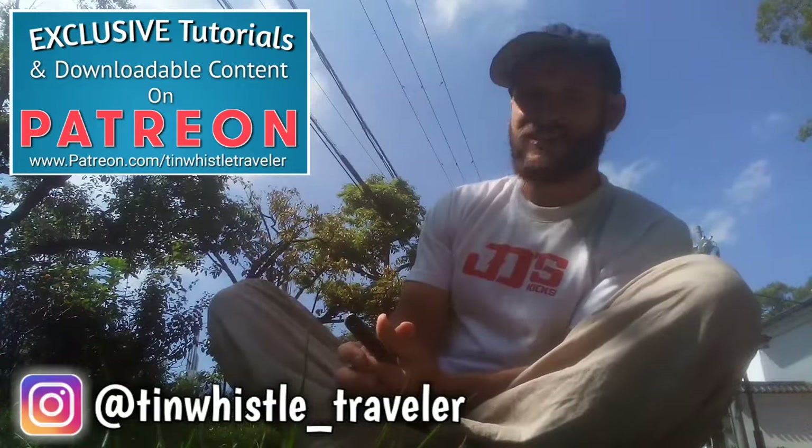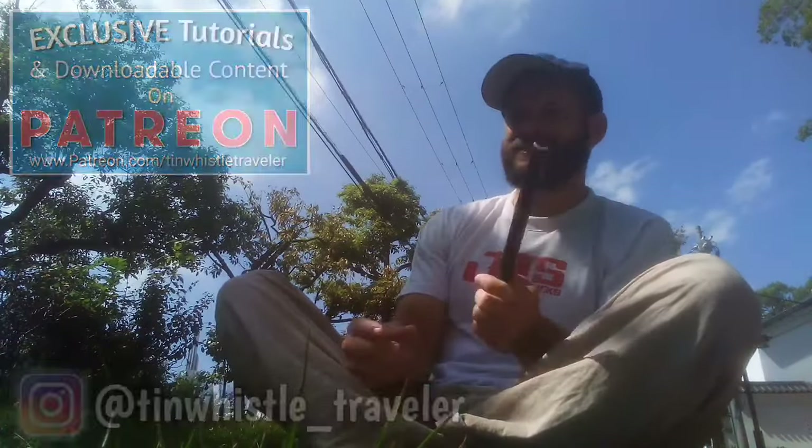And as always, everyone, if you like what you see here and you want to see more, click right here. Cheers!